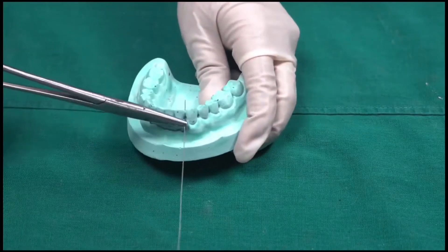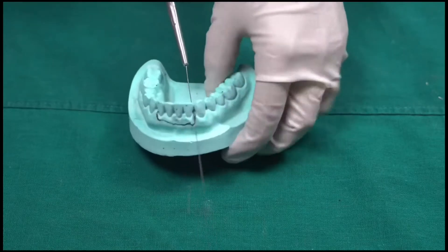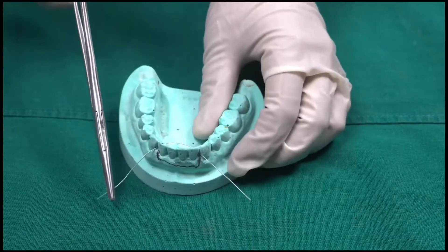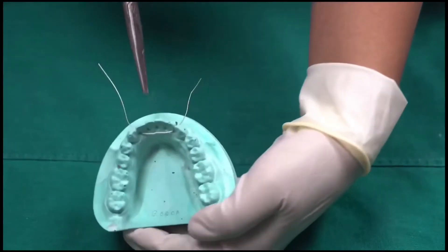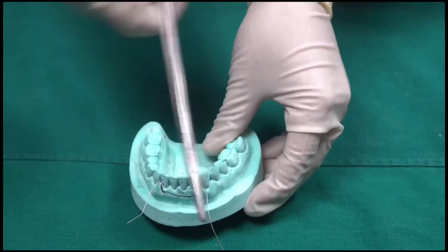Now let's start with wiring. Pass a wire in the neck of the chosen tooth. The initial wire will pass from buccal to lingual, and then again from lingual to buccal side. This will be named as your lingual wire, and this is your buccal wire.